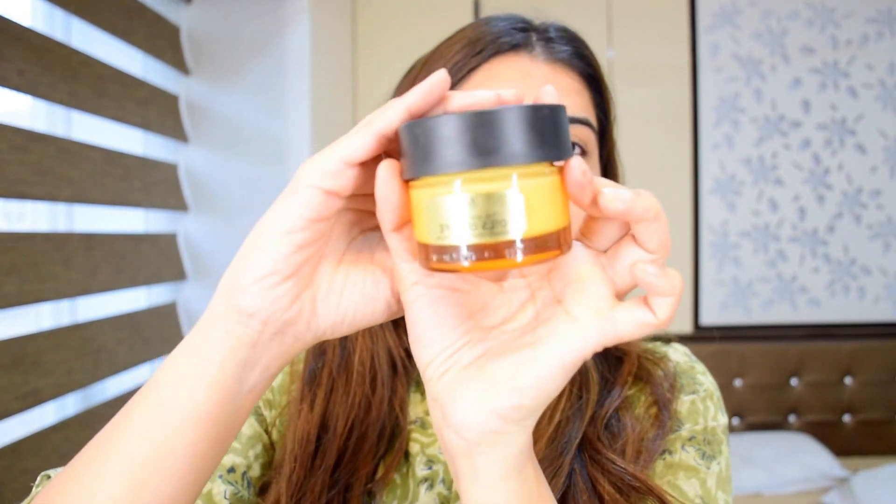Hi everyone, welcome back to my channel. Today I'm going to do a get ready with me makeup video because I'm about to head out with my family, so I thought why not record it. Firstly, I'm starting off with a Body Shop Oils of Life moisturizer and putting that all over my face.